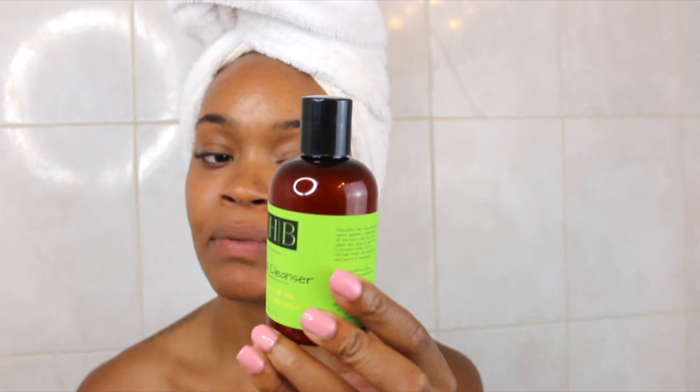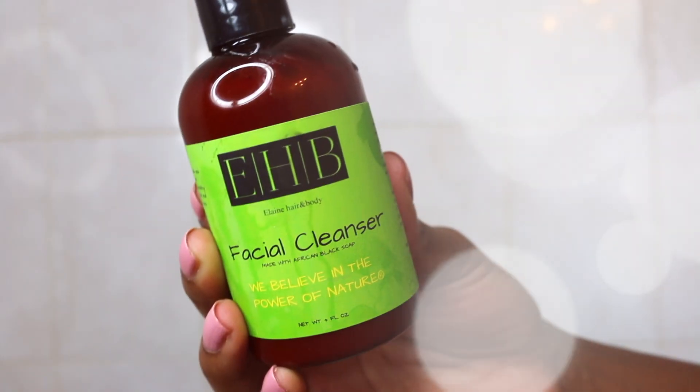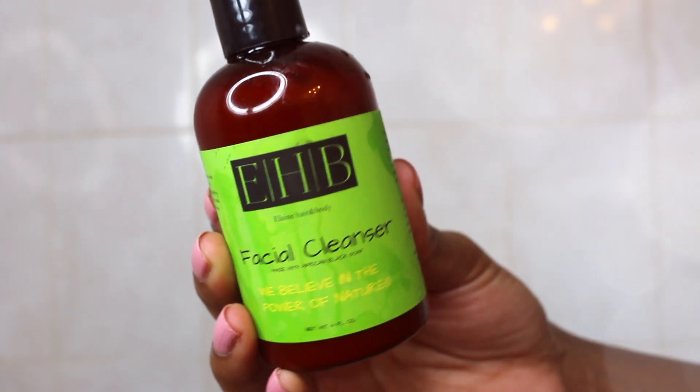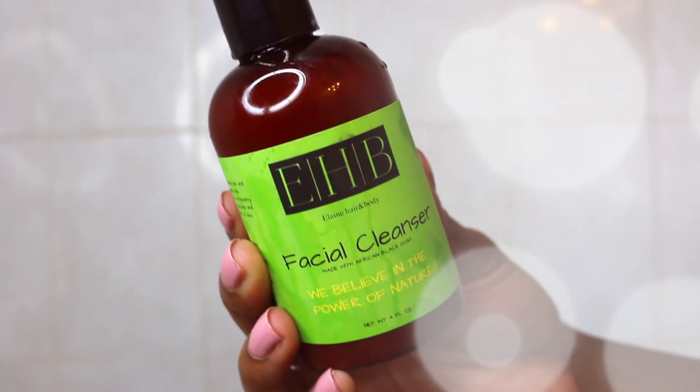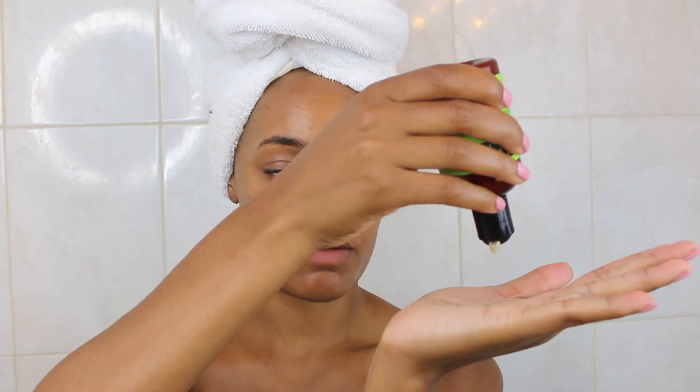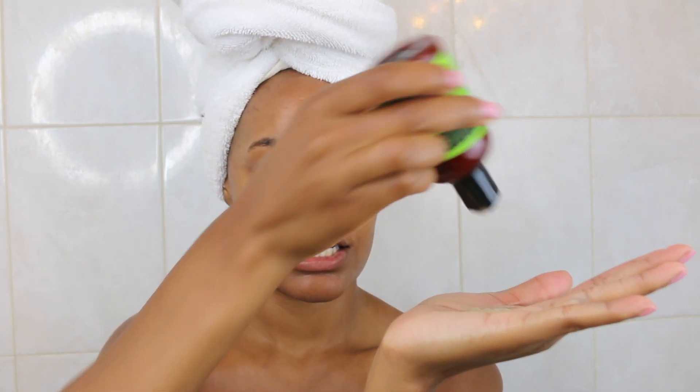I love African black soap. The purpose is to give you a deep cleanse without drying out or irritating your skin. This cleanser also has olive oil, which is billed as a moisture barrier, and sweet almond oil, which reduces the appearance of fine lines and wrinkles. The first step is to wet your face with warm water, squeeze a small amount into your palms, and use circular motions around your face for 60 seconds.